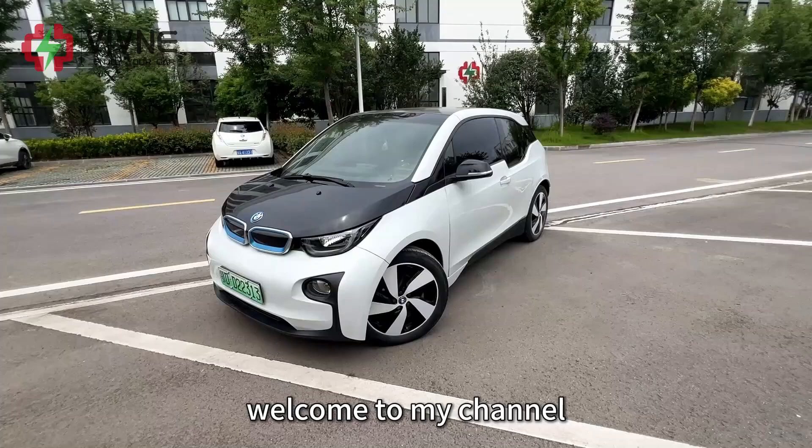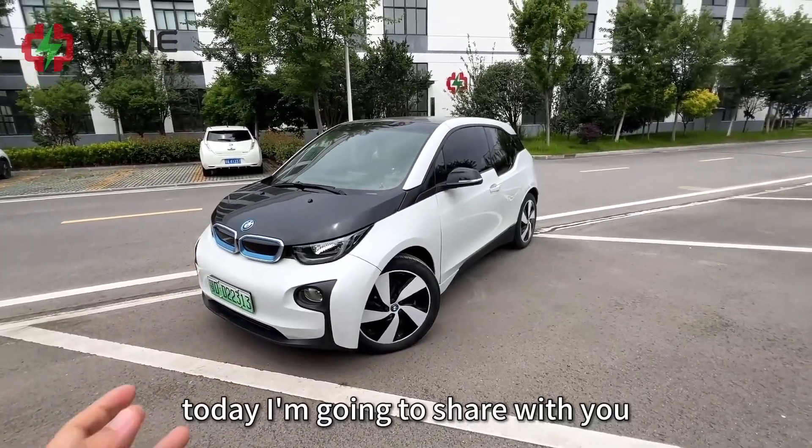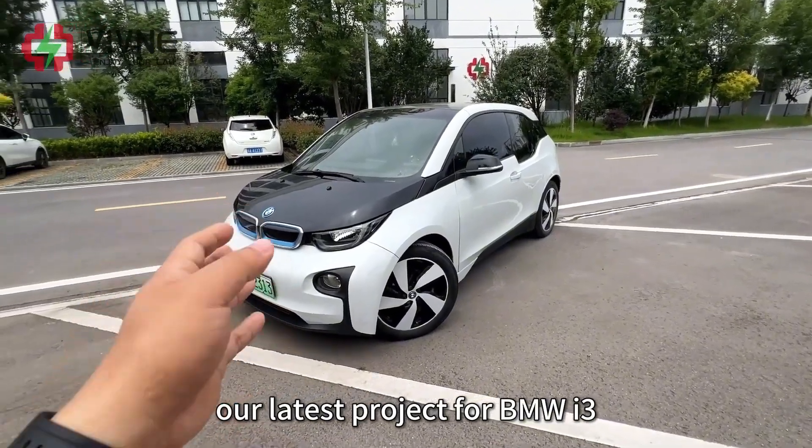Hello everyone, welcome to my channel. Today I'm going to share with you our latest project for BMW i3.